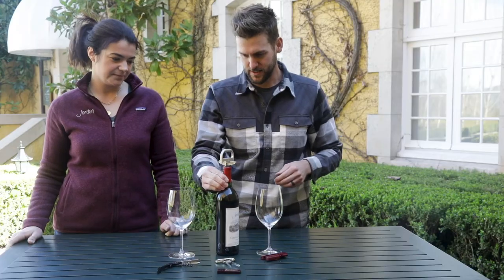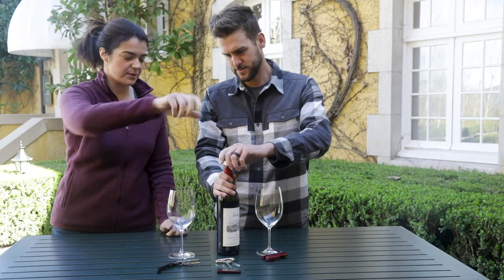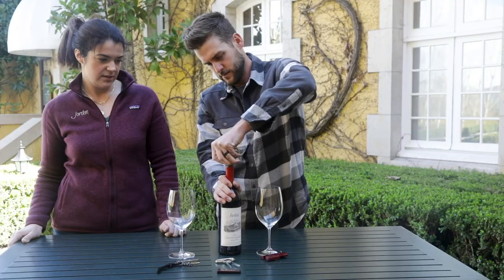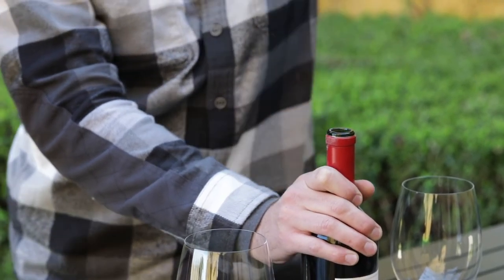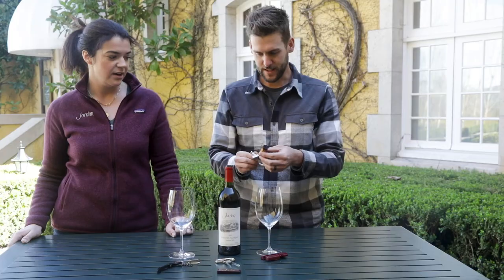So yeah, it'll look like that when you're done — kind of an X on top — and then you just twist it out. You can twist on either one. Pull up and twist. There it is! Normally if we were just using a plain Ah-So you'd be going so slow at this stage, but look how quickly it comes out with the Durand. It's really a neat opener. I can say that was really easy.